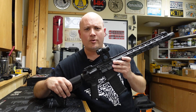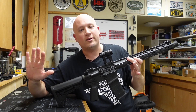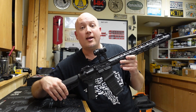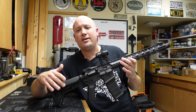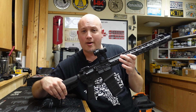The next test is the bench rest test. I'm only at 25 yards — that's the range I can review these at — but I always get exceptional accuracy out of every one of these Noveskis. Here we go — another magazine, 25 yards, bench resting, going for the tightest group I possibly can.